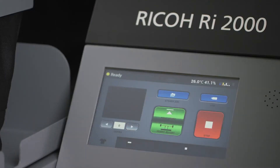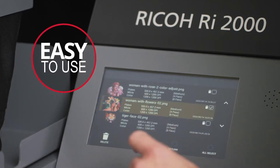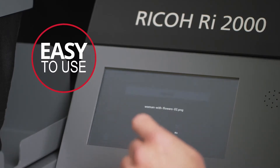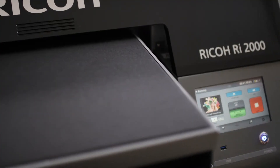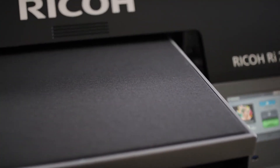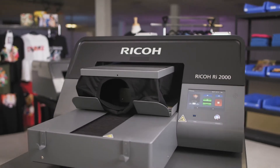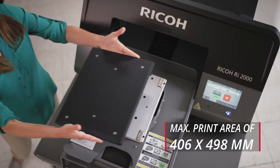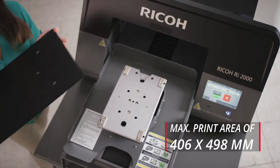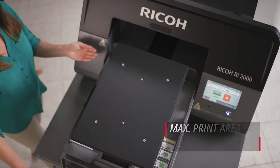The Ricoh RI-2000 is designed to make operations simple so that you spend less time setting up your prints and have more time to focus on your business. Automatic table height adjustment speeds up your workflow and helps foolproof your prints by positioning your print table with precision. For versatility and ease of use, quick change magnetic platens in sizes up to an extra large 16 by 19.6 inches easily snap on and off the machine with virtually no downtime.